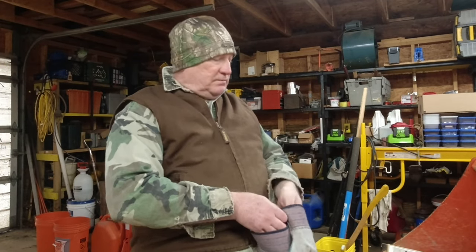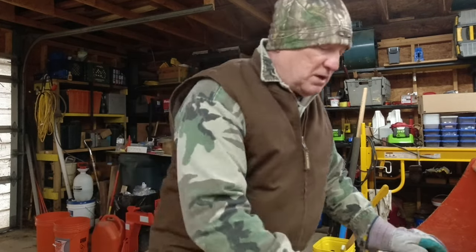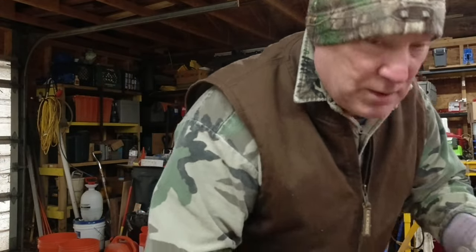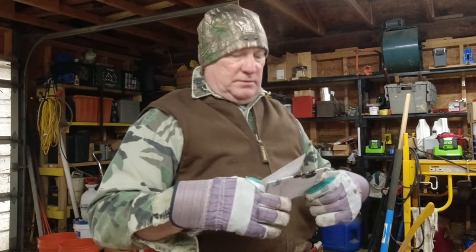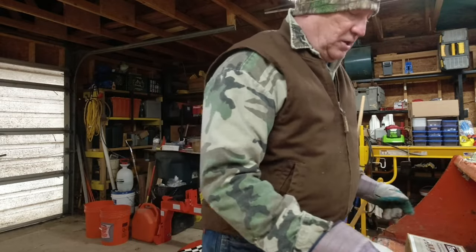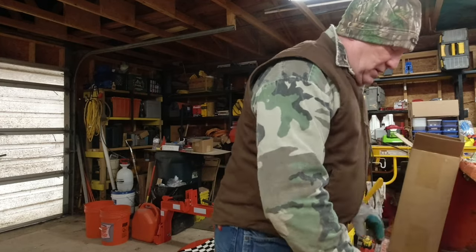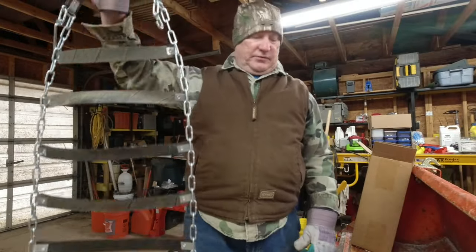It looks like they're easy to put on. It says no-tools installation, but I'm going to need a box opener to get inside. Inside the box it comes with a set of instructions and a thank-you note. It also has some small plastic tie wraps for securing the chains, and it comes with two sets of chains.